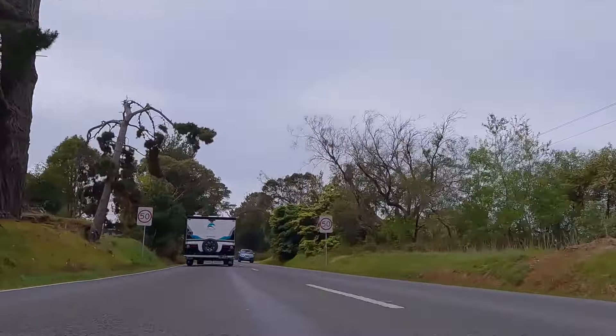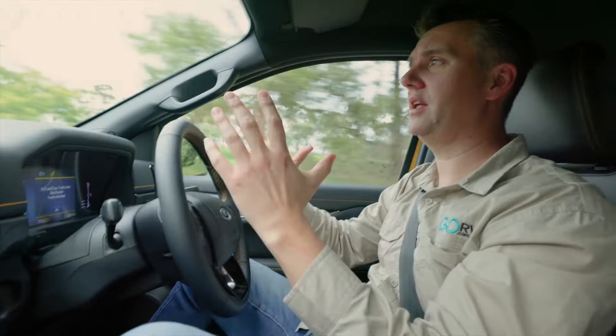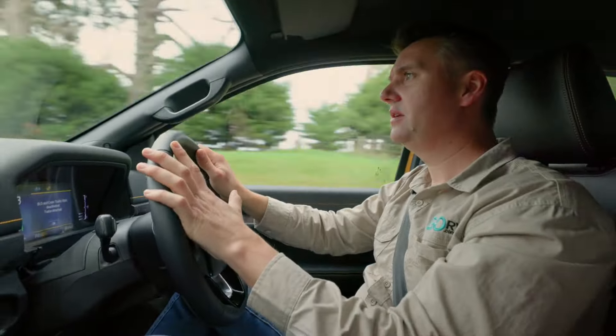The SRP19 weighs in at 1,972 kilograms tare, while the aggregate trailer mass is 2,500 kilos — that's a shade over 500 kilos of payload capacity. Towing this caravan, caravans can often feel like a big sail catching all the wind, but I'm not noticing any of that with this particular van. It feels quite well planted with no feedback whatsoever, traveling along at about 80 km/h.